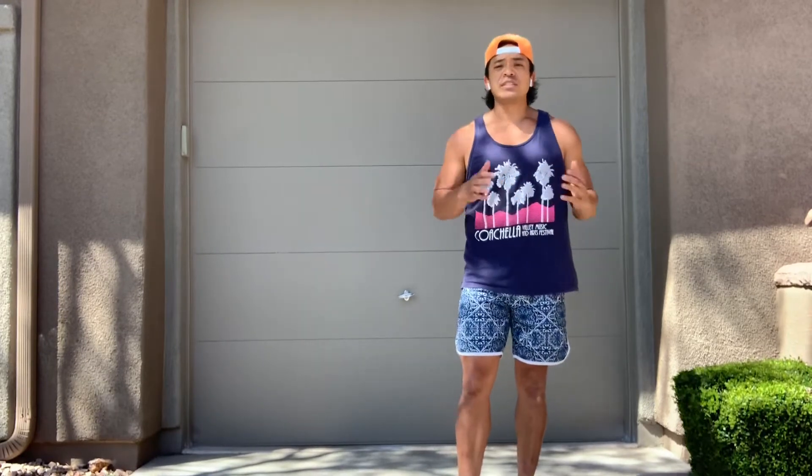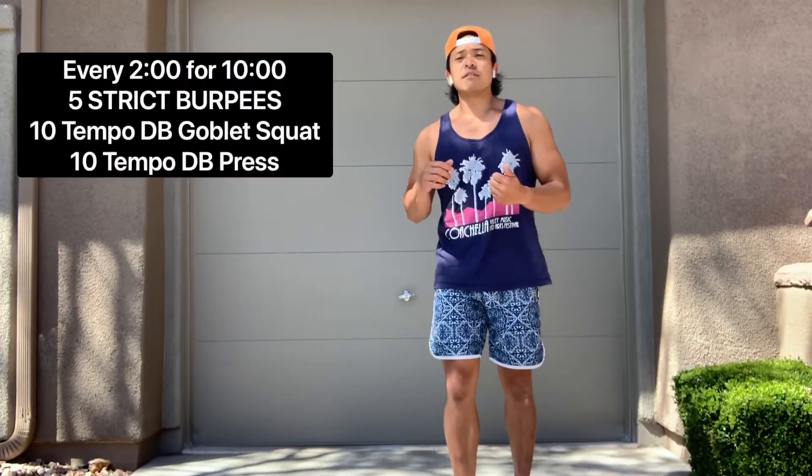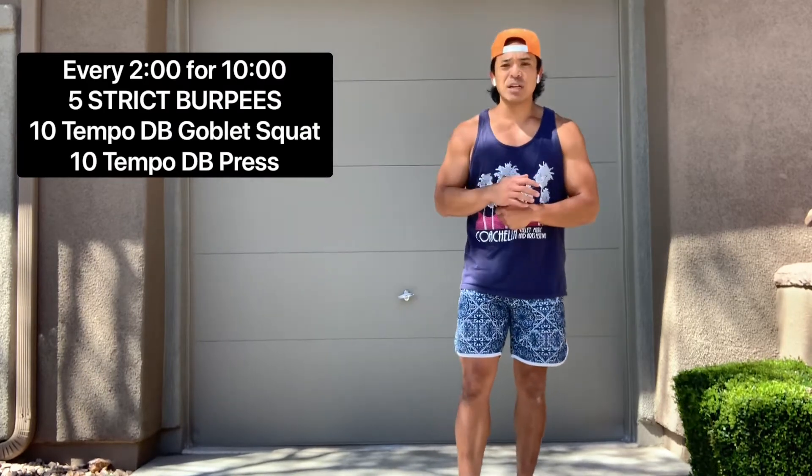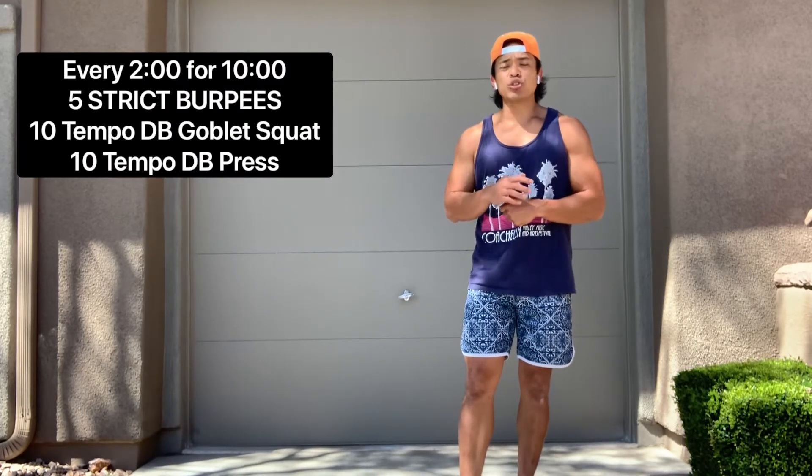Every two minutes, for ten minutes, we're going to complete five strict burpees, ten tempo goblet squats, and ten tempo strict press.